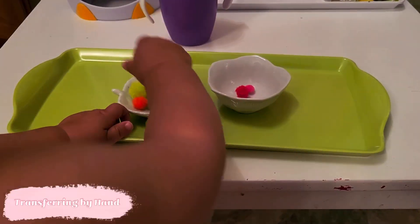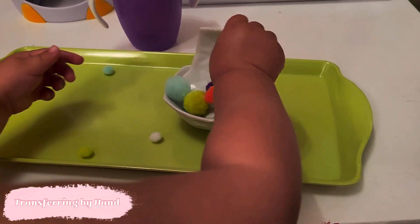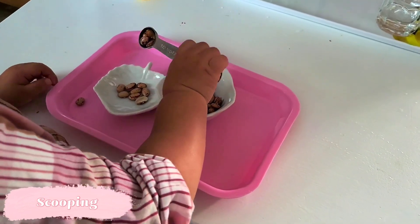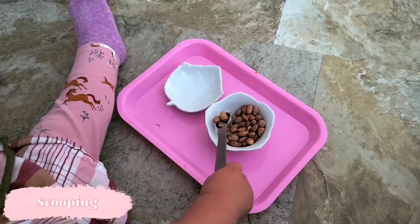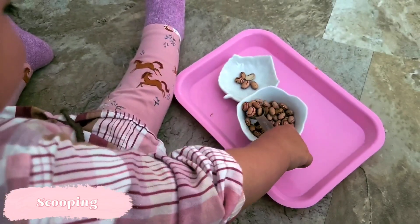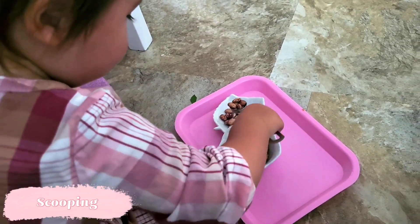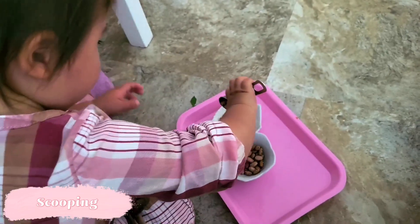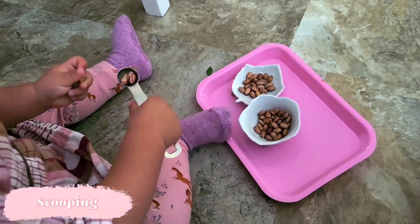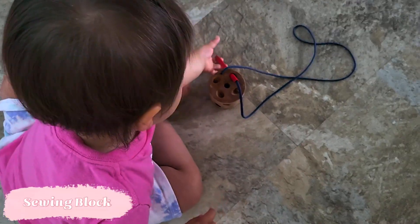The next activity is transferring. We start with hand transferring so the child understands they're moving things from one container to another. Then we give them a spoon, which is easy to manipulate, and then move on to a little scoop — about a quarter teaspoon. The challenge with the scoop versus a spoon is that the child has to flick their wrist intentionally to get the beans to fall out, which is actually quite difficult. Make sure to use a bowl, since the sides help them scoop successfully. When showing this for the first time, over-exaggerate how much you're moving your wrist so they understand what to focus on.